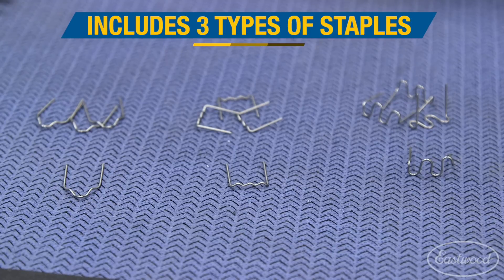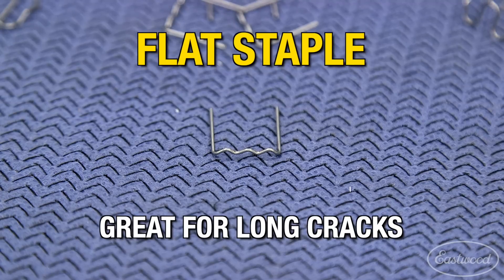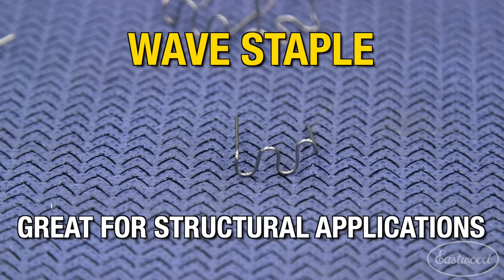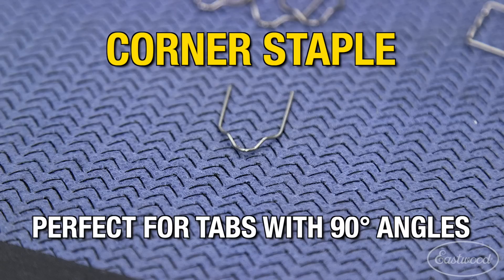The hot stapler plastic repair system comes with three different types of staples to use depending on the part that needs to be repaired. There's a flat staple which is great for long cracks, a wave staple which you would use for structural applications and short cracks, and a corner staple that is great for 90 degree tabs and posts.